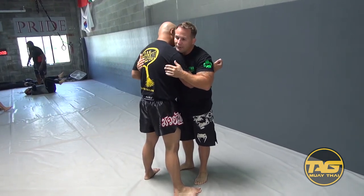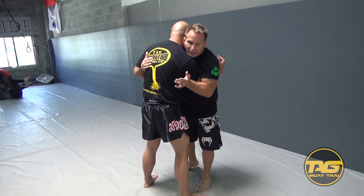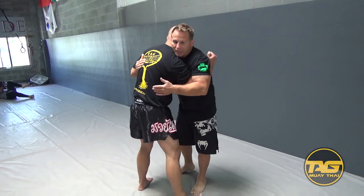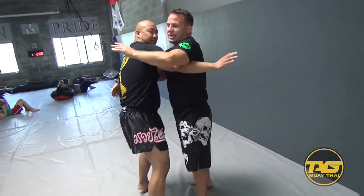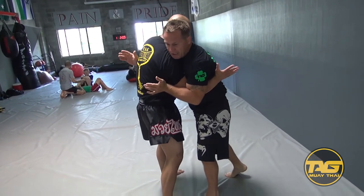When I have an over-under, I want to make this benefit me as much as possible. So I pin this arm tight to my body — the arm he has the under-hook on, I pin tight to the body. If I have my elbow up, he can start racing and doing different stuff. So I keep this arm tight and take it out of the equation.